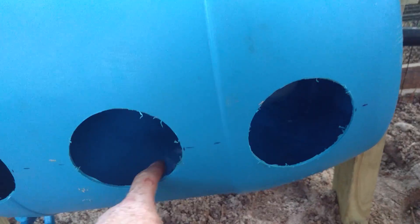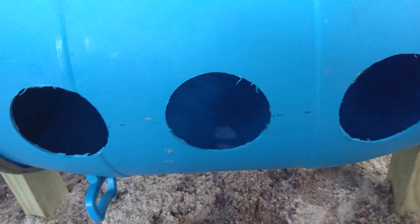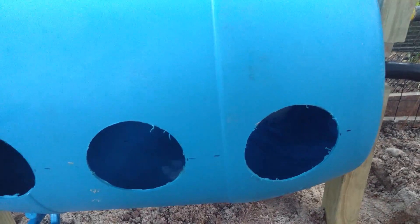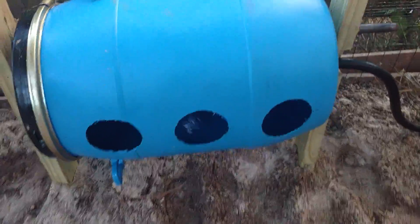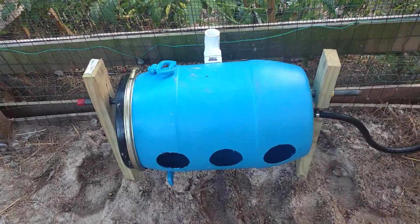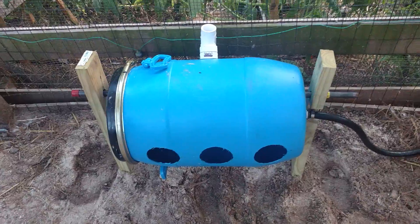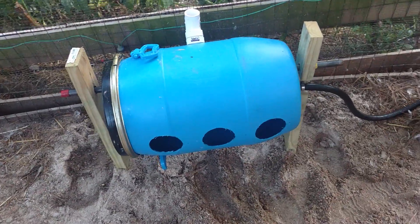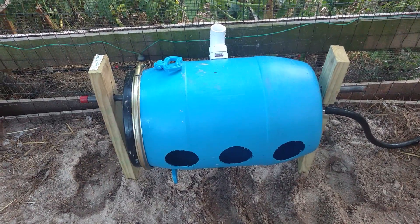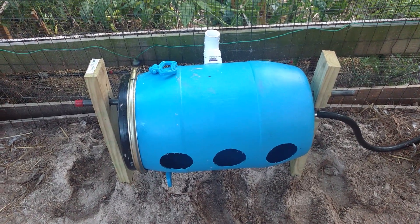I'm going to be putting gasketing material around the holes — it doesn't seem too sharp but it will give it a nice clean finish. That's pretty much it. This is the system I'm going to be using in the summer. I'll go back to the insulated pails in the winter, which seemed to work out really well as long as it didn't get colder than minus 20 degrees Fahrenheit. This whole thing probably cost less than $50.